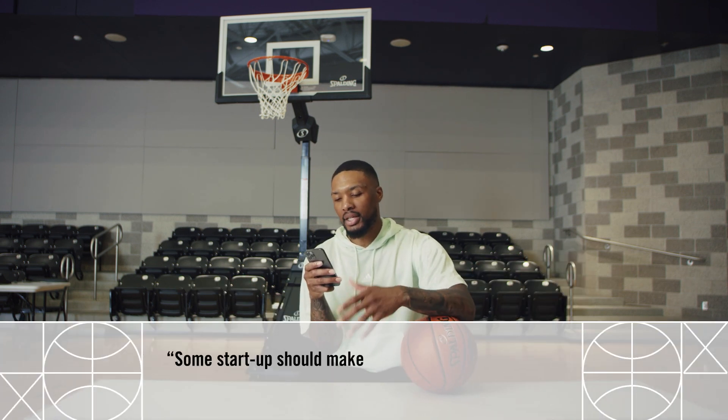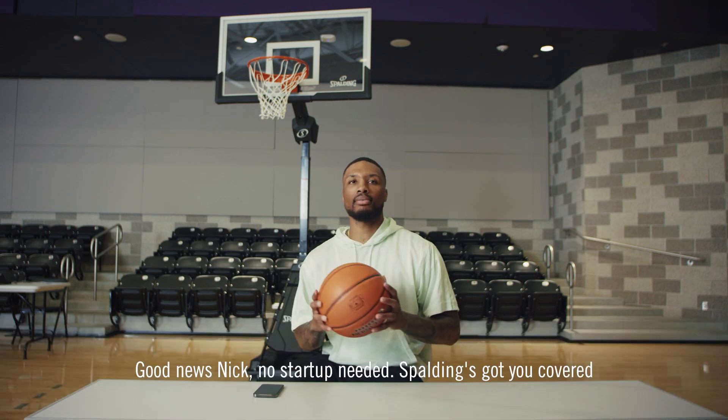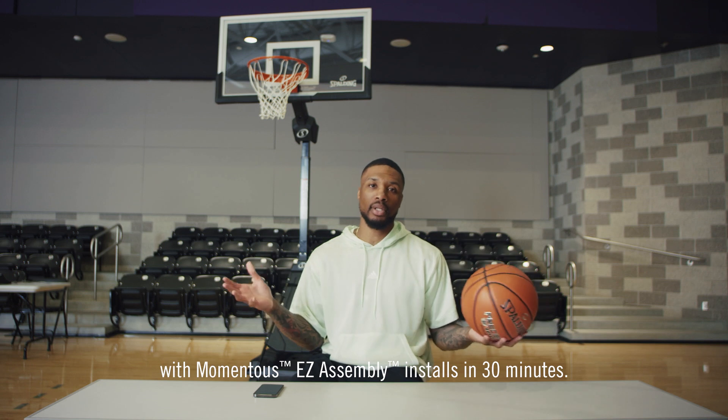Some startups should make it easier for people to set up basketball hoops. This is painful. Good news, Nick — no startup needed. Sparting's got you covered with Momentous Easy Assembly. Installs in 30 minutes.